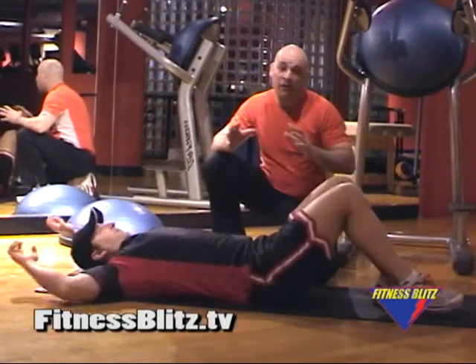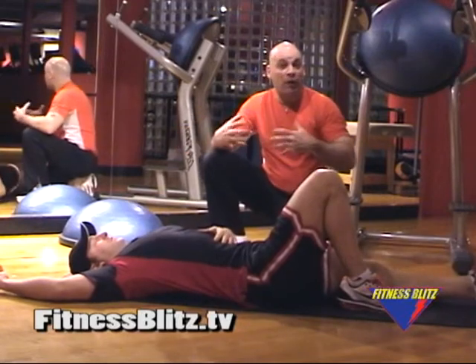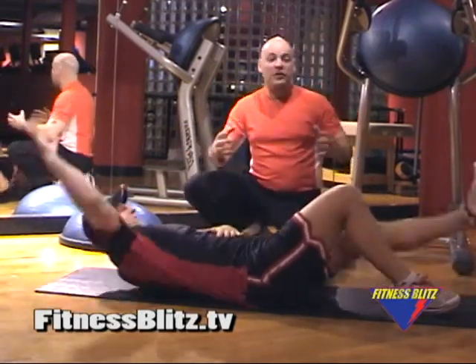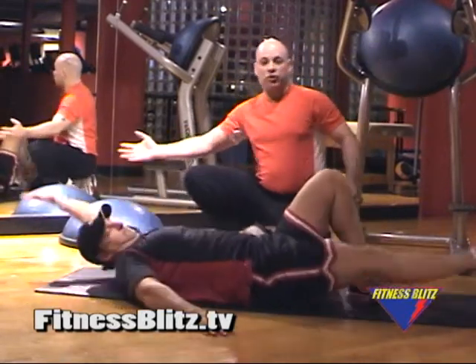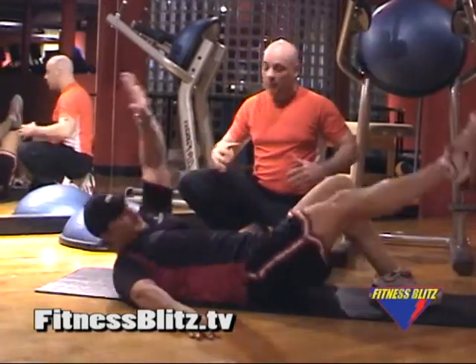Now if you tough guys out there think this isn't enough for you, Brian's going to demonstrate a more difficult aspect of the same exercise. He's stretching nice and open, opening up the obliques, opening up the serratus, opening up the entire ab core.